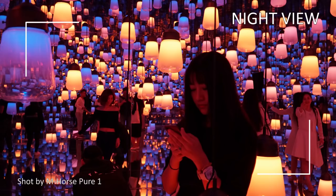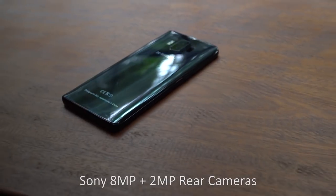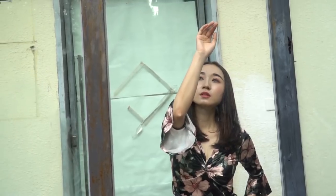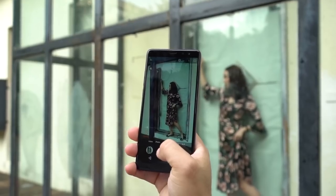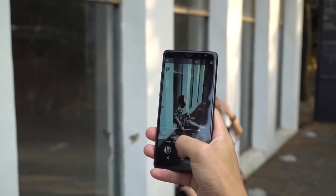Another feature of this smartphone is the dual rear and dual front cameras — yes, there are 4 cameras in total. On the back panel you can find an 8 and 2 megapixel camera setup with dual LED flash, while on the front panel there is a 5 and 2 megapixel camera. The manufacturer says this dual camera allows you to take photos with a bokeh effect, but to be honest, I don't believe a $100 phone can take good images with a blurred background. I am waiting for real sample photos.